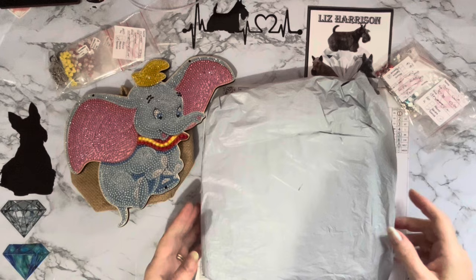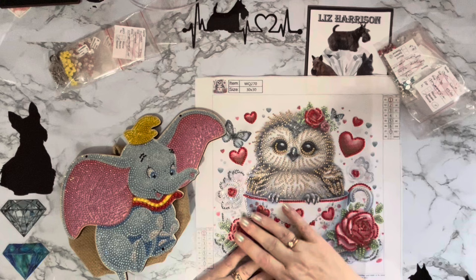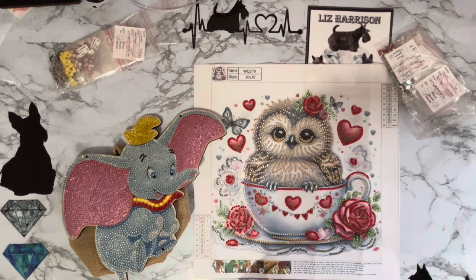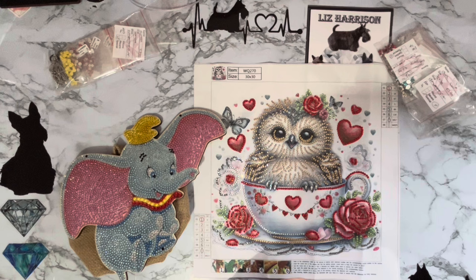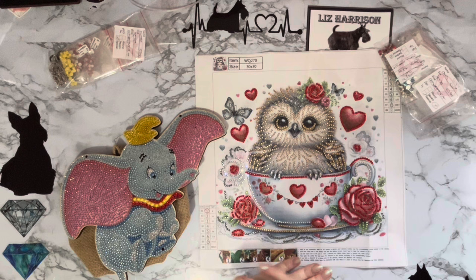Before I get into that, let me quickly show you from last time's unboxing — I've completed a couple of projects. These were absolutely gorgeous. I didn't get this one done in time for my Valentine's display, but I'm thinking about doing it for hubby's birthday because he does like drinking tea and we both love owls. It's just warming his little feathers in a little cup of tea.